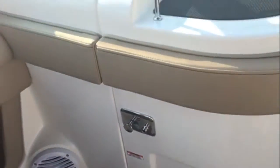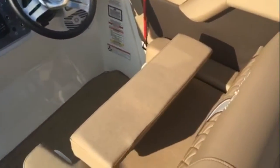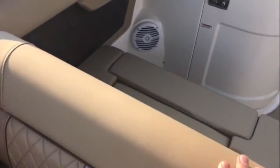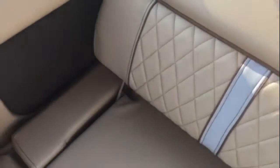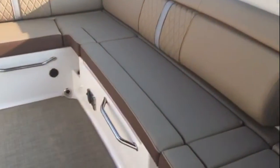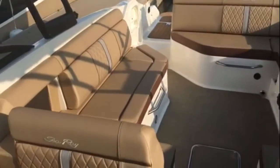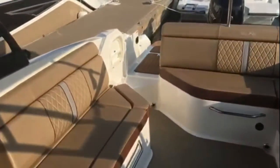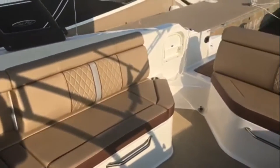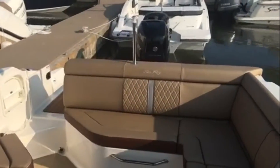The bolster seat on the helm — you can see it's in the down position when cruising. When you want to stand up, just flip it up for extra room. They did a great job designing it — it's as simple as one-handed converting. From this angle you can really see that conversation pit area where the whole family and all your guests are included, phones off, just enjoying each other's company — that's what boating is all about.